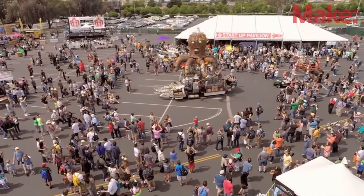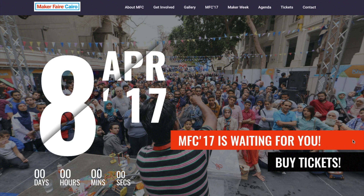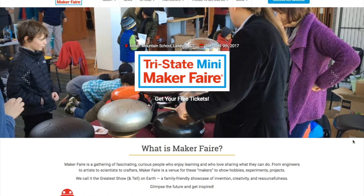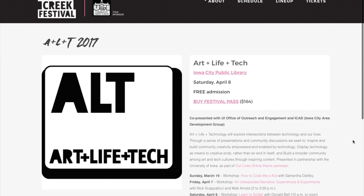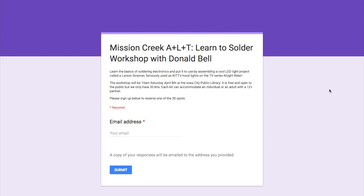Maker Faires — you can tell it's Maker Faires season, there are five this weekend, including Cairo in Egypt, Hong Kong, Miami Florida, Lakeville Connecticut, and Fresno California. Also this Saturday, I'll be giving a talk and a soldering workshop for the Mission Creek Art Life Tech Festival at the Iowa City Public Library. If you're in the area, you should come check it out — it's free.